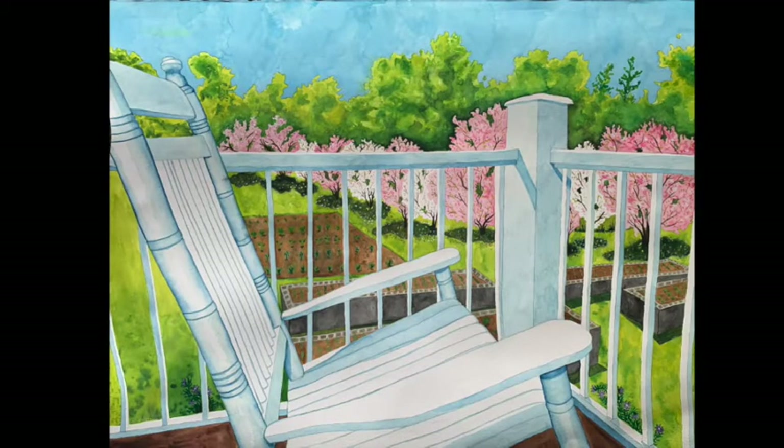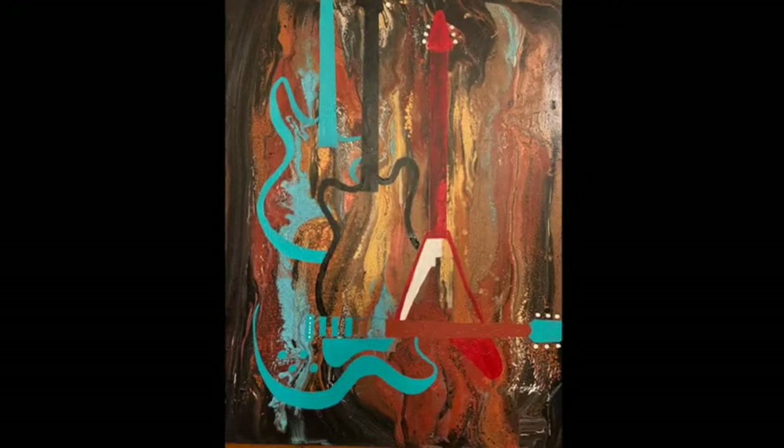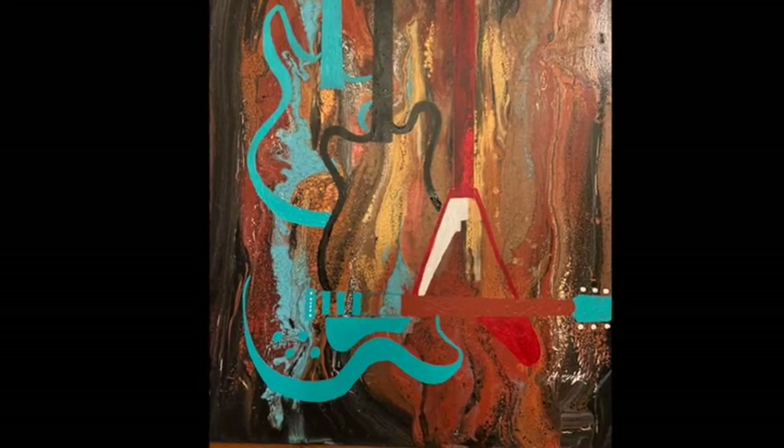This is one of my favorite watercolors I recently finished. It was a commission of somebody's house in spring, and I took the photos myself. This also was a commission — she wanted some guitars.